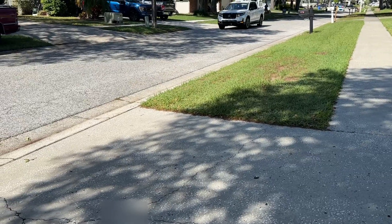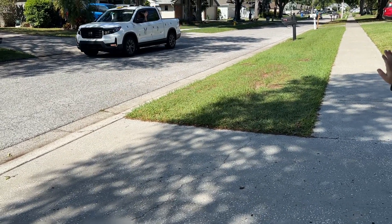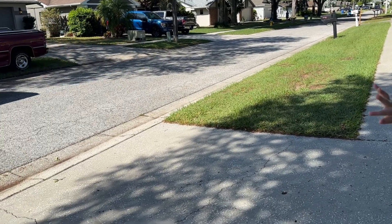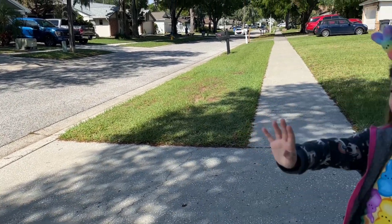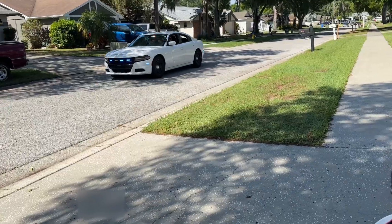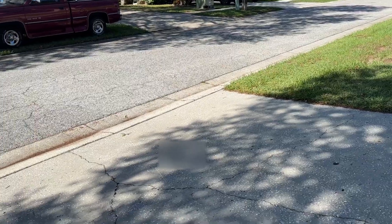It's here! Happy Easter! Happy Easter! You see the Easter Bunny? Yeah! Happy Easter! Thank you! There's some eggs!